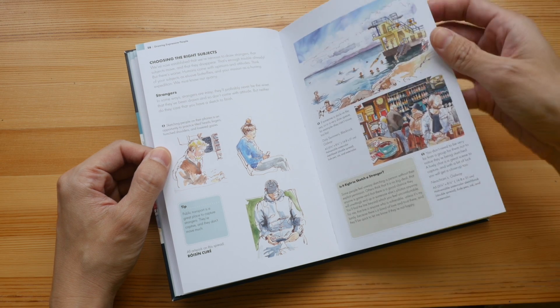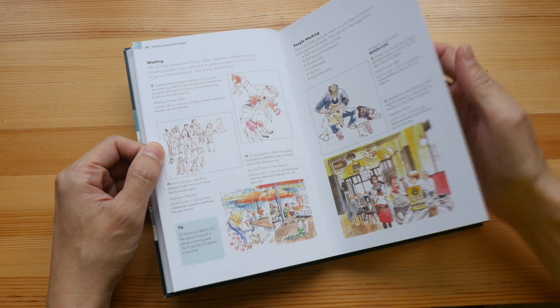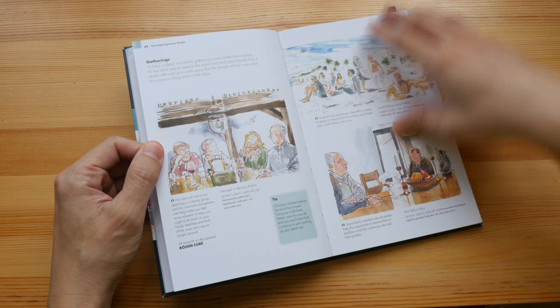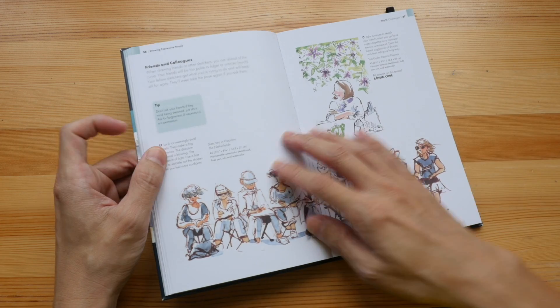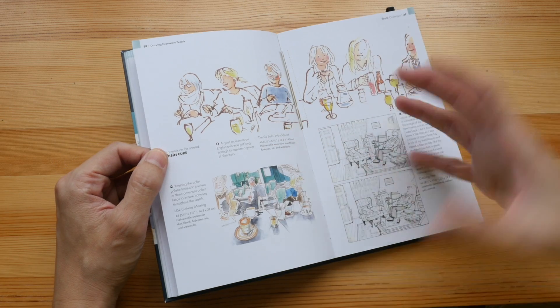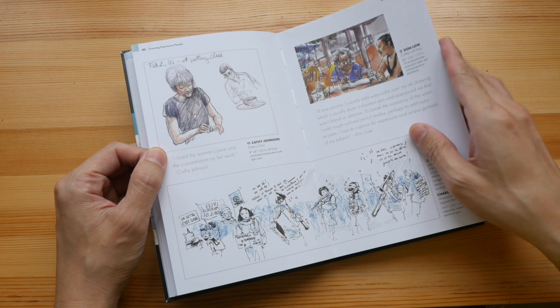All the tips and techniques are very brief. You do need to know how to draw in order to appreciate the tips here, because this book doesn't really teach you the basics of drawing — it's just a collection of tips to improve your drawings.